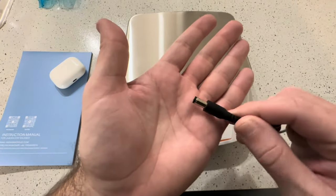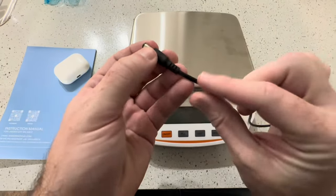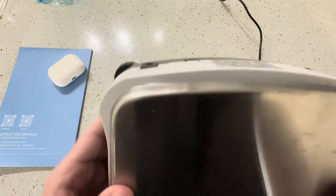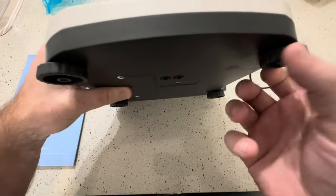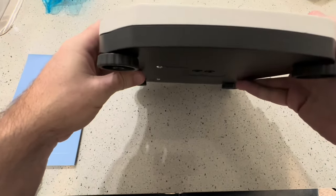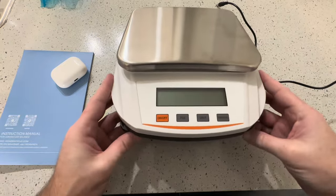I also like that we have a power cord that actually detaches, which means you can replace it in case it ever gets chewed up. Without that, you'd have to take the whole thing apart. You also want to make sure all the feet are even on a flat surface. This is a very simple, nice laboratory scale.